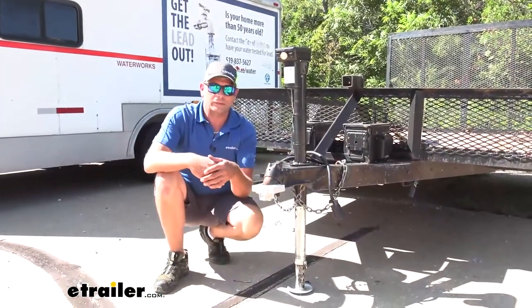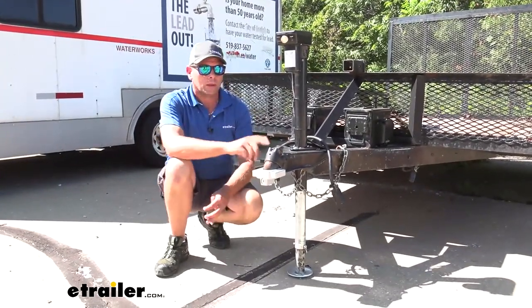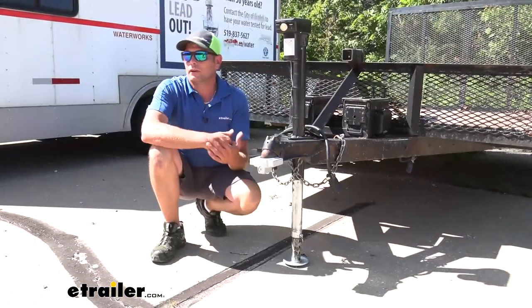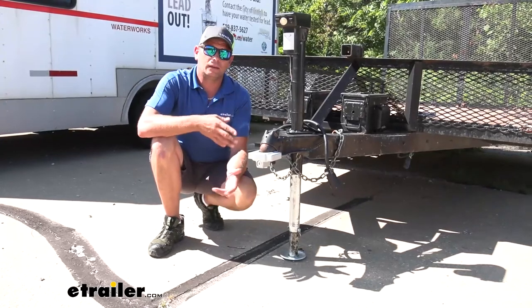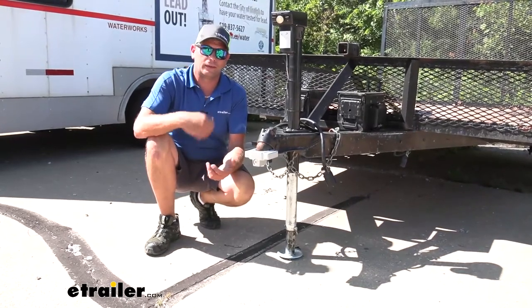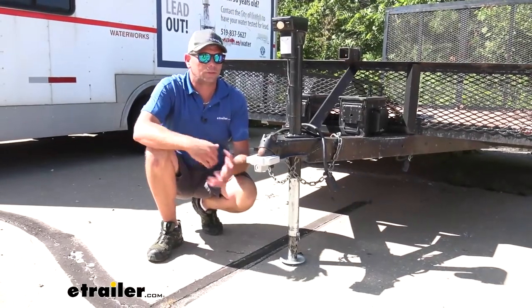Depending on the area you live in and how common trailer thefts are, you might want to think about doubling or tripling up on your protection. It's a very common practice, especially in long-term storage. You can get pin locks that go through your coupler and prevent it from being used — that adds another level they'll have to bypass. We also have an eTrailer wheel lock that clamps on both sides of your wheel, with a shaft that sticks out the front to prevent the wheel from turning. The good news is these can all be keyed alike, so you get this lock, the pin, and the wheel lock and only have to use one key — no fumbling to figure out which key is which.